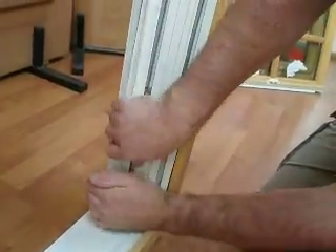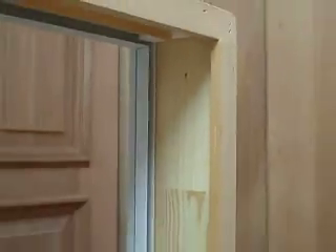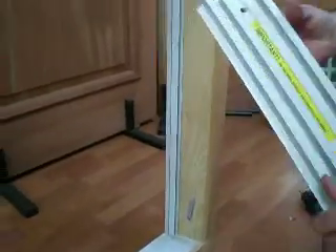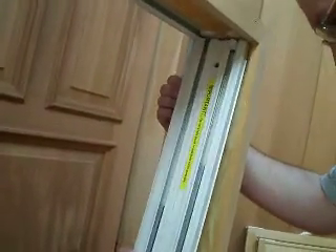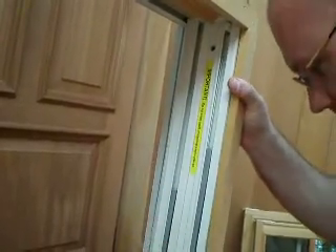I'm just grabbing that whole thumb, pinching it — there's one screw. Put a new one in.